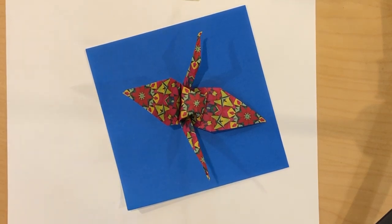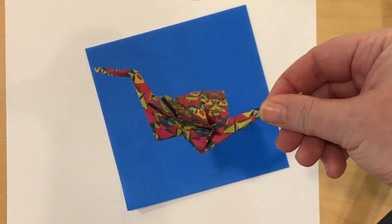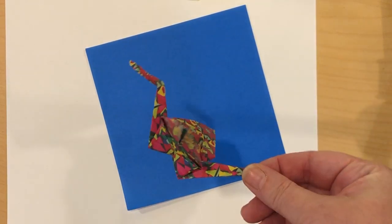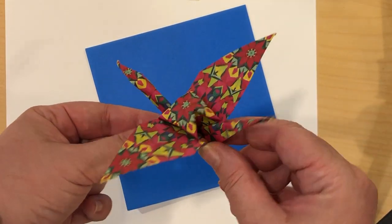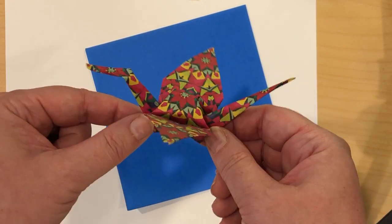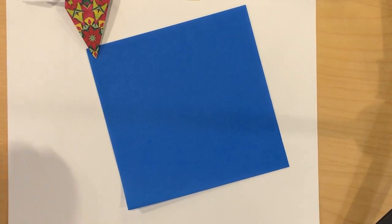Hi, Boss Broils here. Today we are going to talk about the steps of how to make an origami crane. Origami is the Japanese art of paper folding and the origami crane is one of the simpler yet sophisticated patterns to make. So I'm going to show you how to do this today.